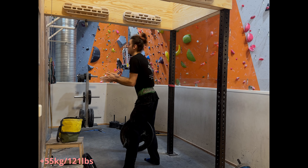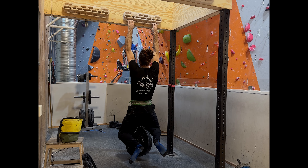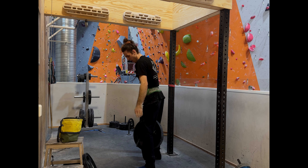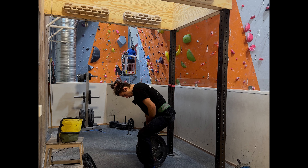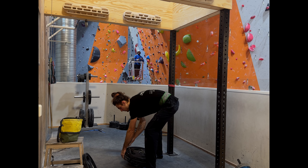This will be 55 kilos. Ah, that was heavy. That was 55, so that's 20 kilos off body weight.